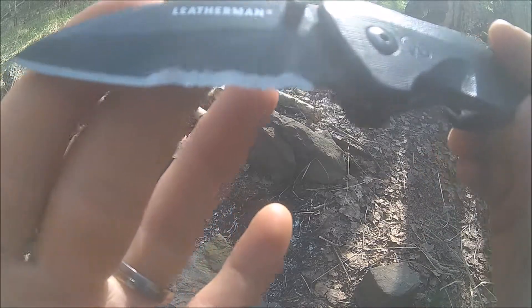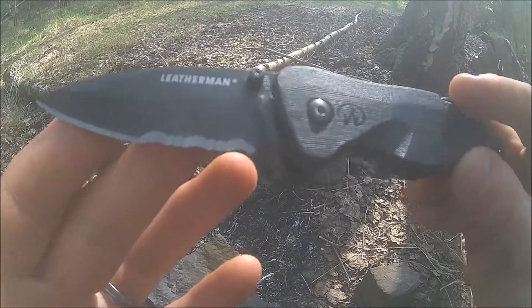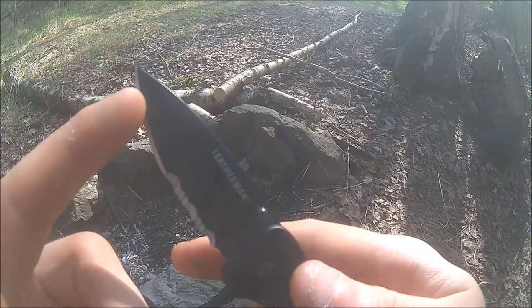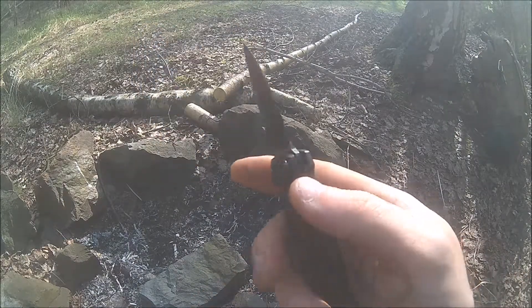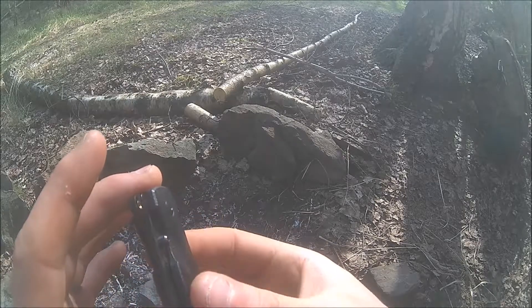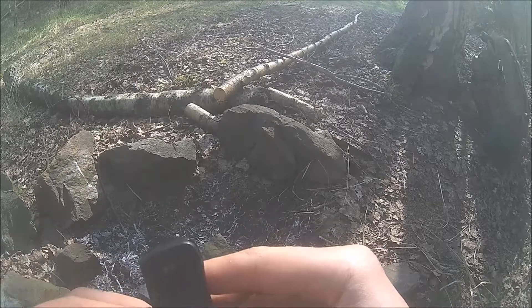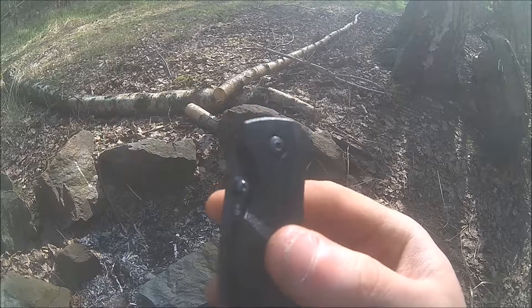One thing to mention: these serrations are actually chisel-ground, which is a little tricky for sharpening. But since I got the knife I've never had to sharpen them. I also didn't sharpen the plain edge, but we'll see how it holds up today — this will be a nice workout for this small knife. So far so good — a lot of talk, let's get down to some wood.